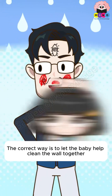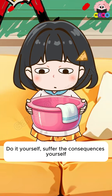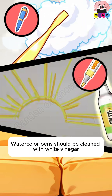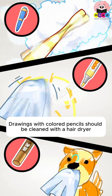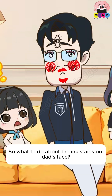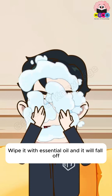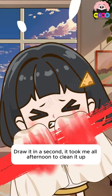The correct way is to let the baby help clean the wall together. Ballpoint pens must be cleaned with toothpaste. Watercolor pens should be cleaned with white vinegar. Drawings with colored pencils should be cleaned with a hairdryer. For ink stains on skin, wipe with essential oil and it will come off.